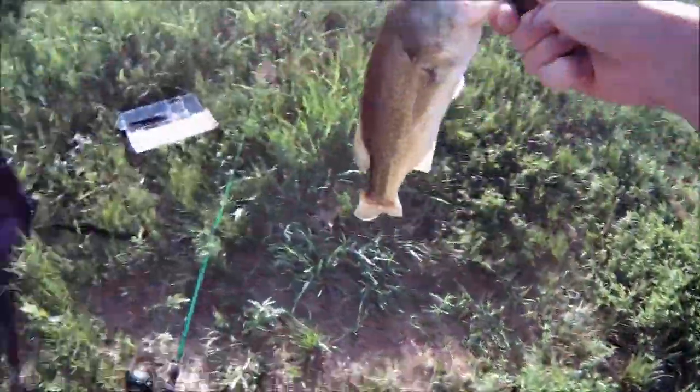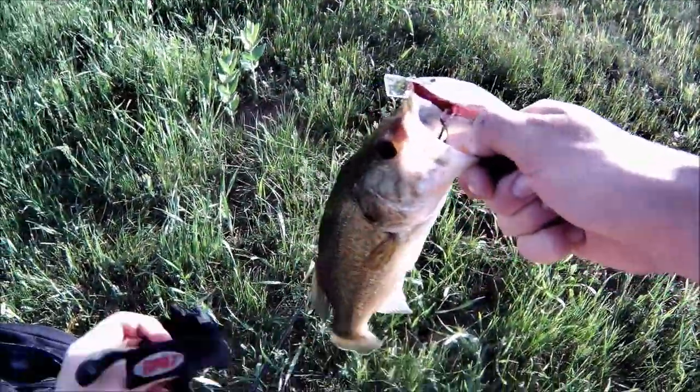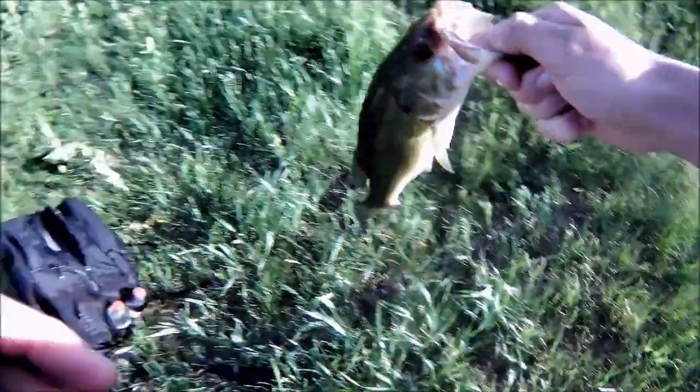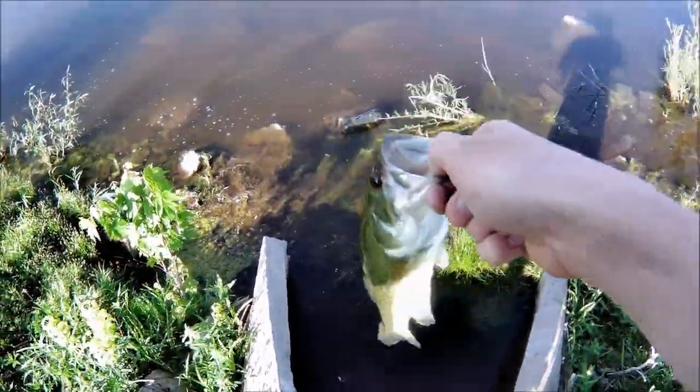Wow, he choked that. Guys, this was like the second or third cast I've made with this. That fish wanted it. I think that in itself proves that these work. All right guys, look at that bass — he hit the homemade crank. That's pretty cool.